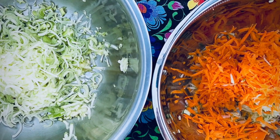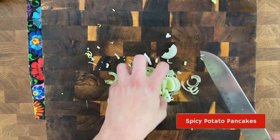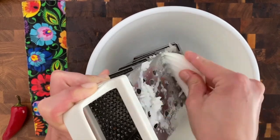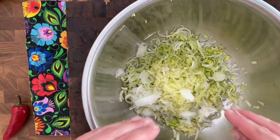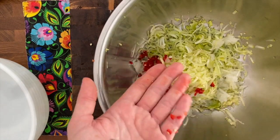For the savory pancakes, I use one sliced leek, one small chili, and I grate one onion. I put everything together — my leek, my onion, my chili — and then I add half of the potatoes that I grated.